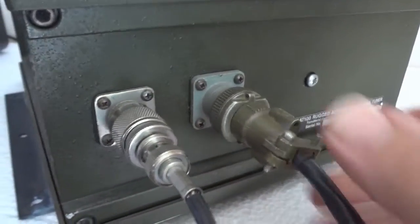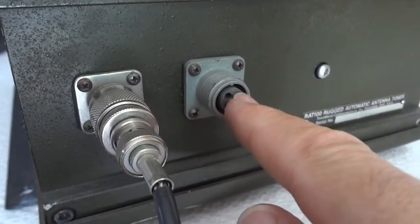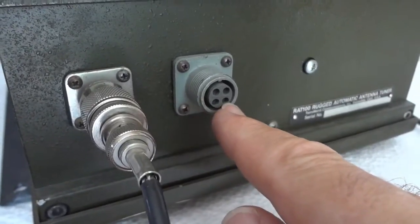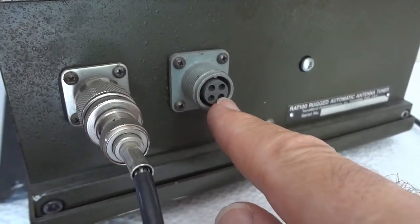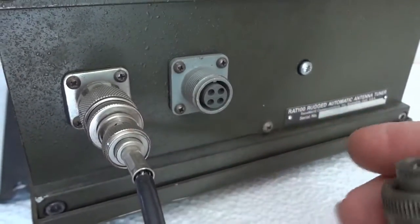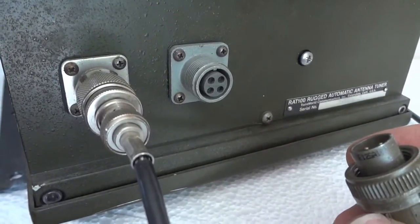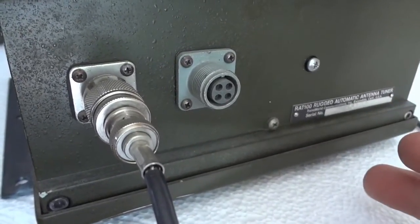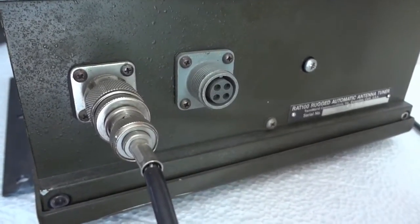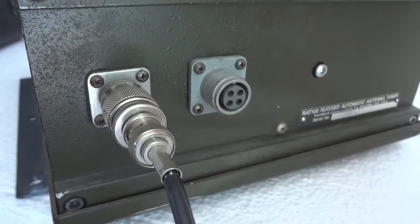This is the interface plug - interfacing is very simple. It runs off ground and 12 volts, and there is key line in and key line out. Key line in is a digital signal - you just pull it to ground with a simple push button switch and it will start the tune cycle once there is RF. First you give it low power RF - you don't want to put in high power when tuning. Pull the key line to ground and it will initiate tuning until it's done.